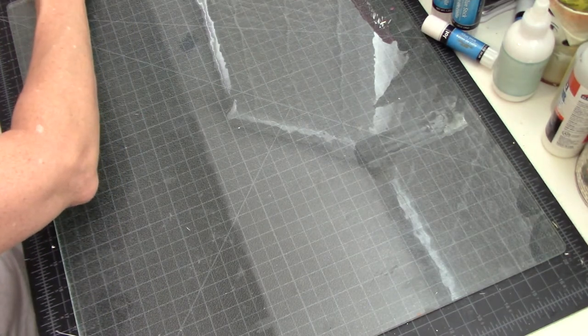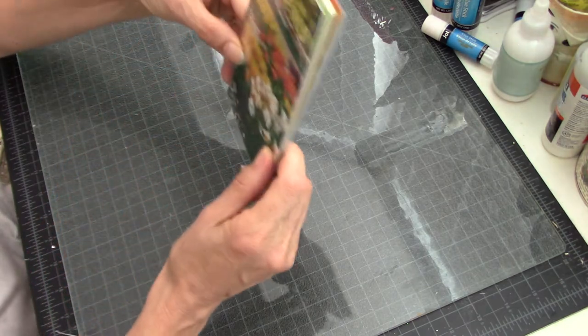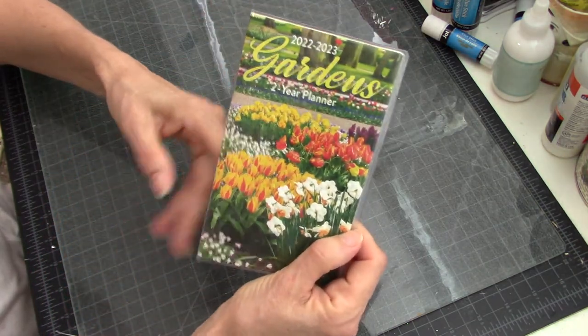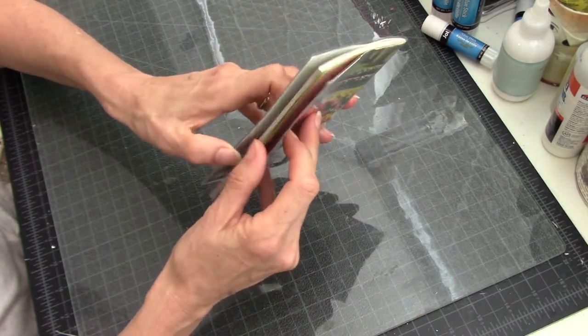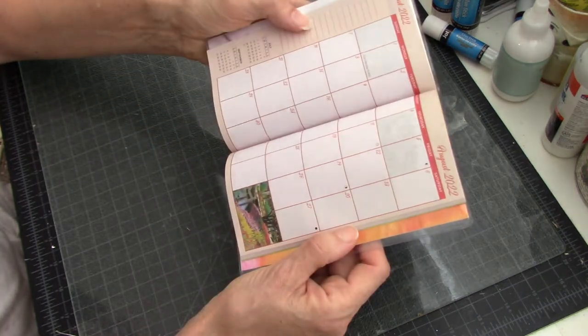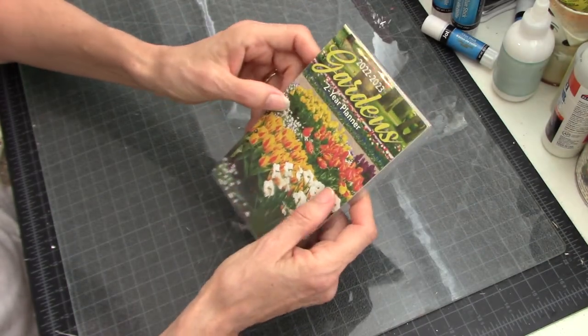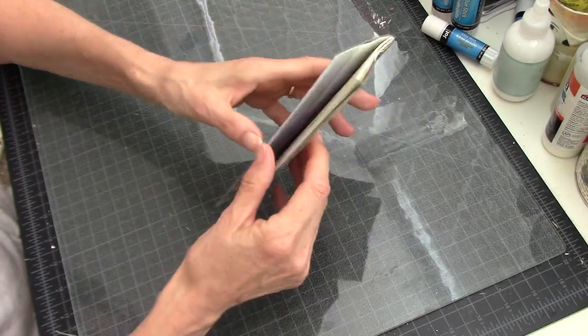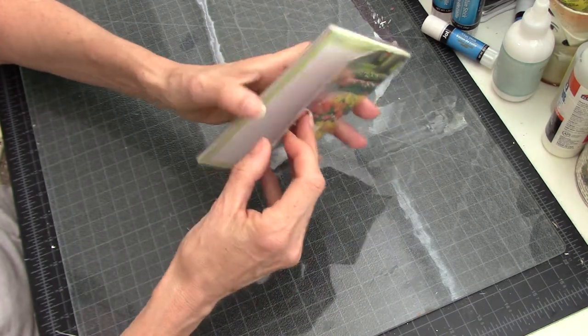I was at the Dollar Tree the other day and I found this — it is a 2022-2023 planner. I thought, wouldn't this make a cute little glue book? It's really tiny, and if you go somewhere this would be easy to tuck in with just a glue stick and some papers.